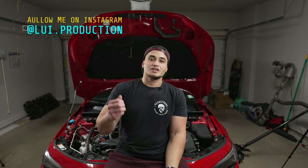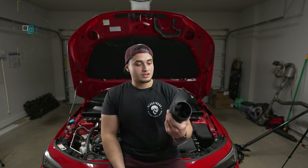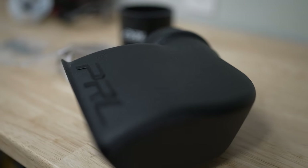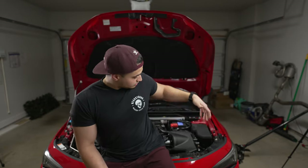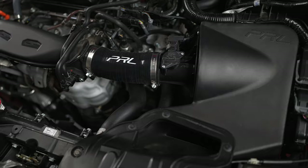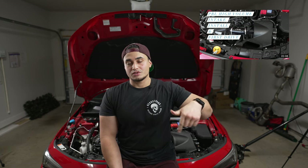Hey, welcome back. If you're new here, my name is Lewis, and behind me is my 11th gen Civic SI. Today we're going to be talking about PRL's brand new cold air inlet duct, and this is going to be an add-on to the high volume intake. As some of you already know, I already had that installed in my car — I'll be sure to link the video either up above or down below in the description box.